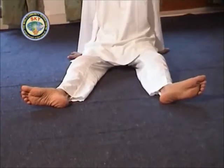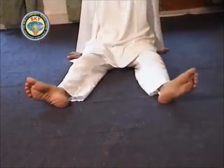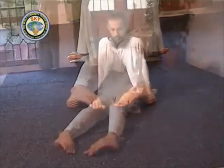Sit on the mat stretching the legs sideways. Keep the feet 18 inches or 45 cm apart. Keep the hands behind on the sides. Bend the feet inward till the big toes touch the ground, or to the extent possible. Then stretch the feet outward till the little toes touch the ground. Do this exercise 5 times in each direction by waving the feet inward and outward.